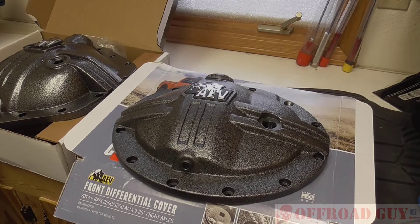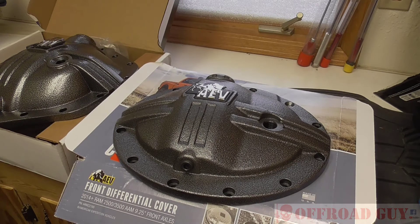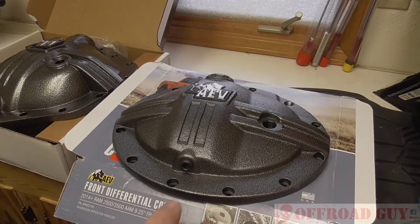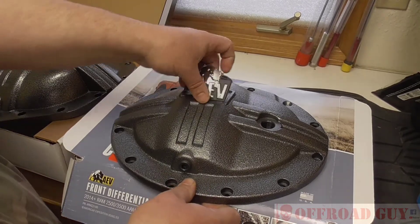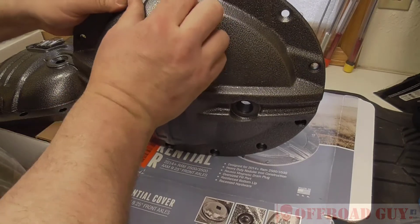Off-Road Guy here, and today I'm going to be just showing you the new covers that my wife got for her truck. I don't feel that you're going to need the installation — most people can take and change the diff in their own truck, and that's the extent of installation of these, so I'm just going to show them to you and take a look at them.